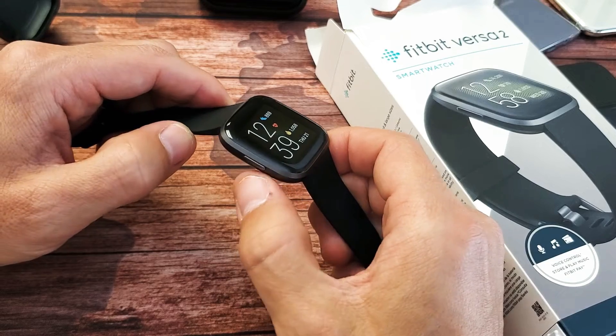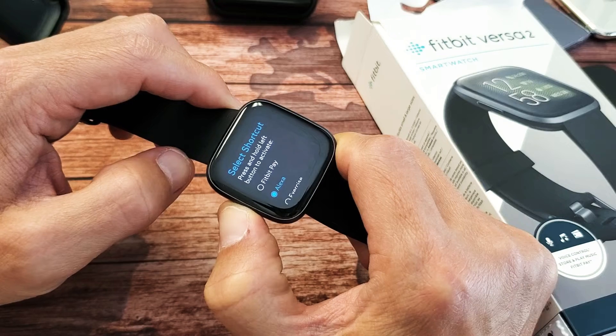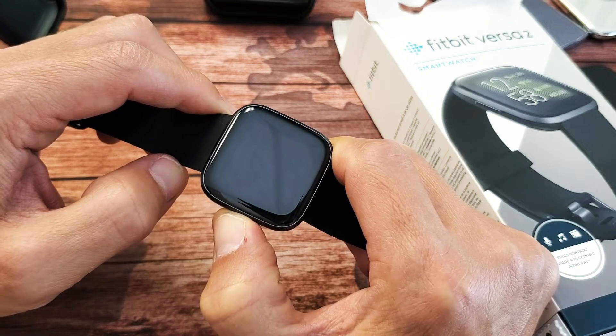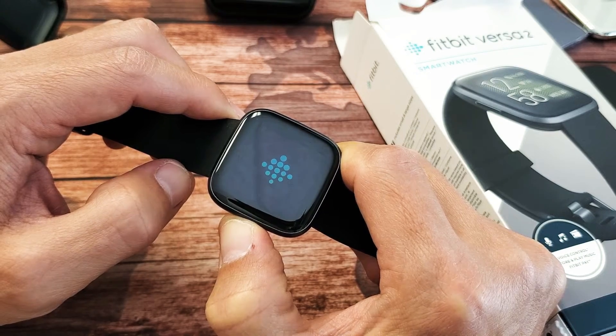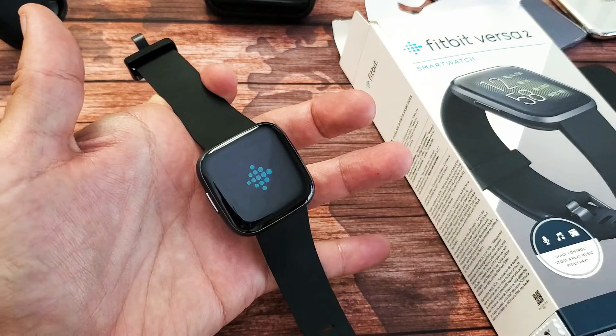Next thing I want you to do — pretend my screen is black — press and hold this power button. Press and hold it, and do not let go until we see a Fitbit logo appear, and then we can let go of the power button. I'm still holding onto the power button, waiting for the logo to appear. There it is — go ahead and let go.